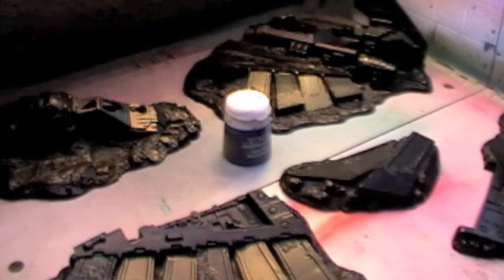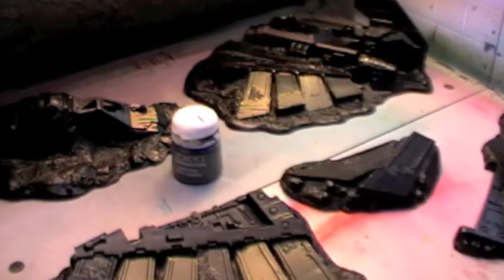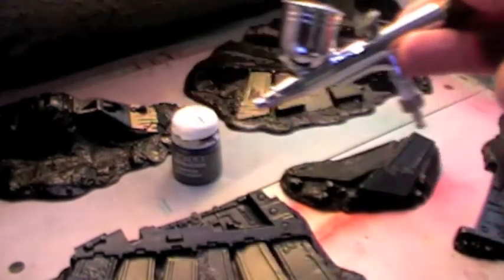Hey guys, the trials and tribulations of a wargamer. I was going to show you me spraying this using this inside this. Unfortunately this little shite has just died — my airbrush compressor is making horrible noises, as if it's an electric chair going zap zap zap and clank clank clank, so I ain't going to turn this back on. Instead this is now bits for terrain, so the airbrush video that I did want to show you ain't happening.